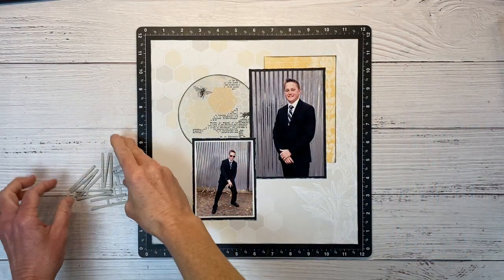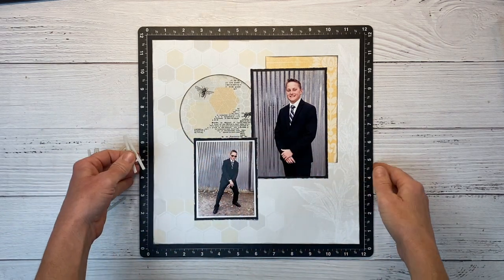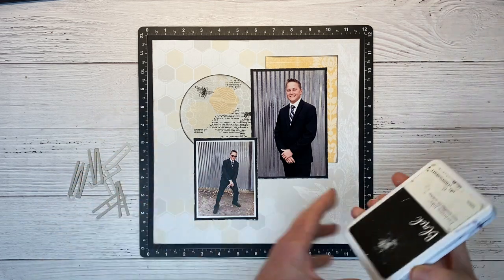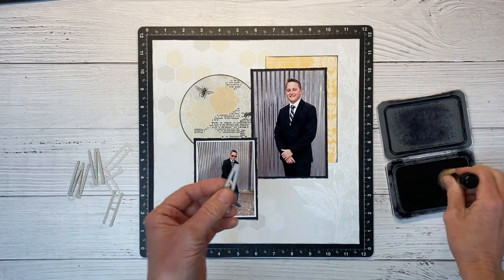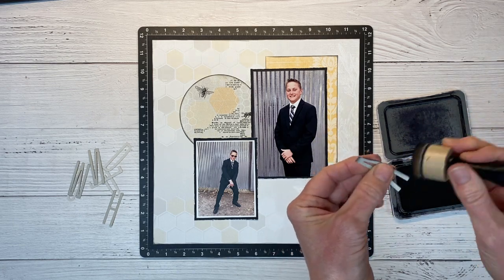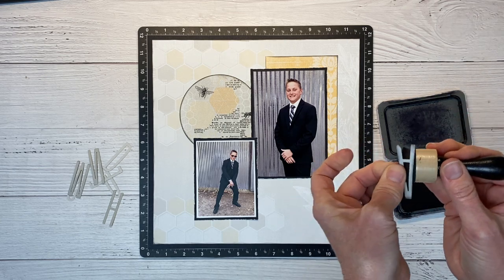We have all of our die cut letters. I am a huge fan of having some classic alphabet dies in your scrappy stash because although alpha letter stickers are fun and quick and easy, I always run out of the color I want or the letter. So when you have dies, that's not going to happen — you get to choose your cardstock or pattern paper color, and you just pull the letters that you need for whatever you are creating your title to be.